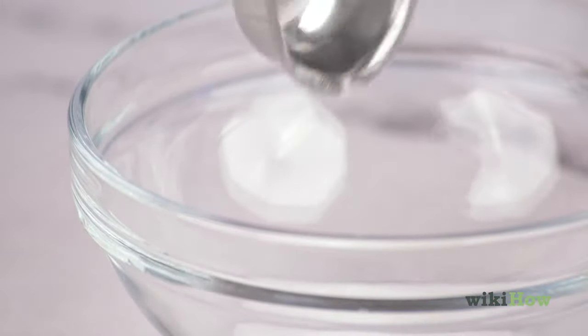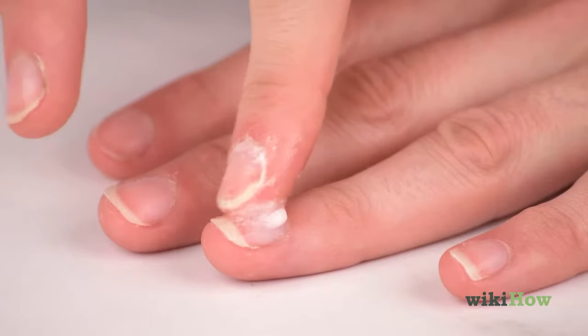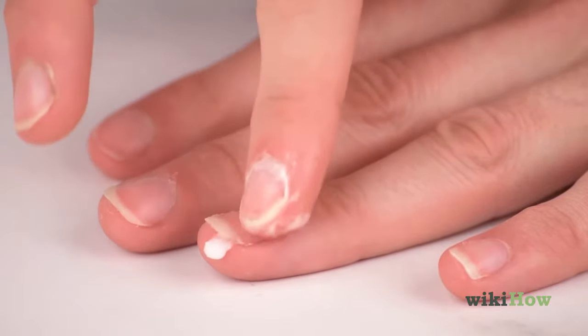To whiten your nails, mix hydrogen peroxide and baking soda and spread the paste over your nails. Leave it on for three minutes, then rinse it off.